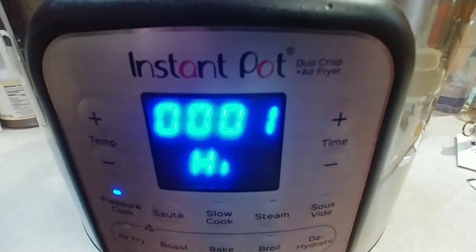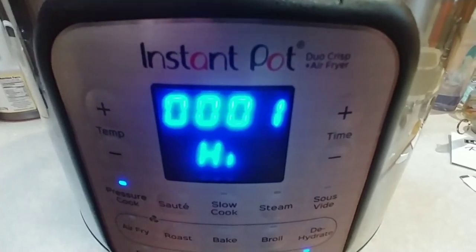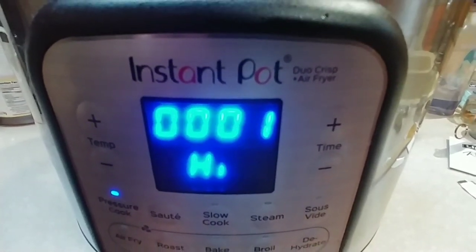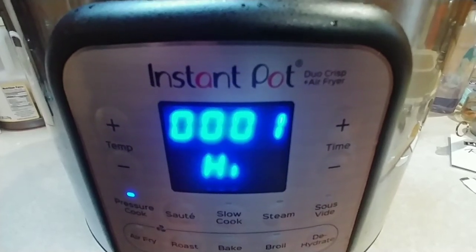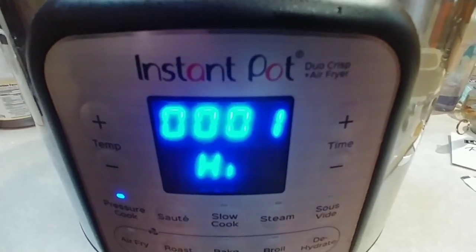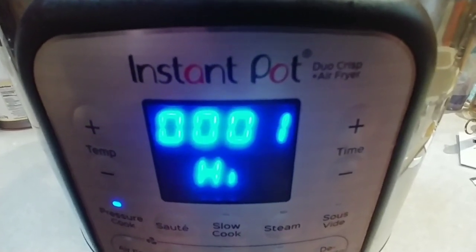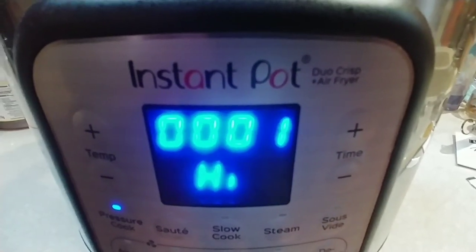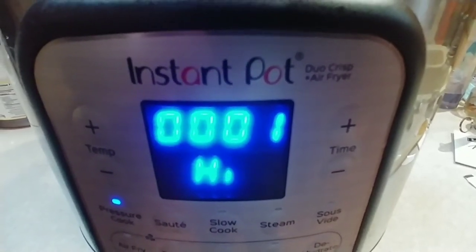Somebody was asking me how I know when the Instant Pot cook timer is actually done. We've got one minute left. Whenever you're cooking meat, you need to let it do a natural pressure release. The way you do that is when that last minute finally goes away, you'll see the dial change to L, which stands for low, and then it will start counting over again. Every digit after the L is how many minutes it's been since the Instant Pot stopped cooking. For meat, I wait anywhere from 8 to 10 minutes.